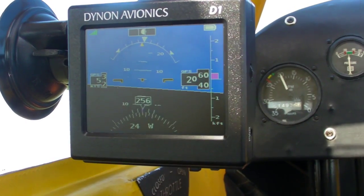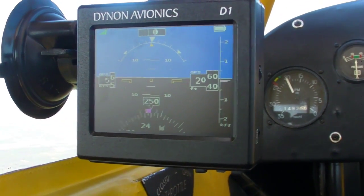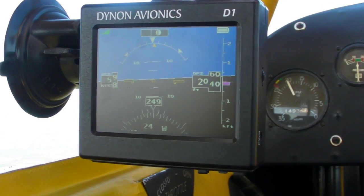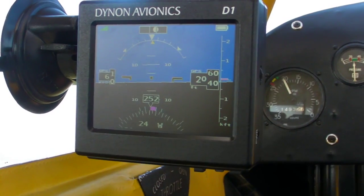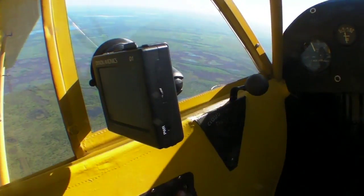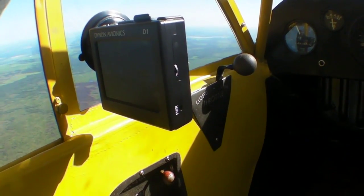Well, sure enough, and I'm flying one. Let's turn the camera around and take a look. This is the Dynon D1 pocket panel, which Dynon calls a portable EFIS. You know Dynon for its line of EFIS products, including the popular Skyview. They've taken some of that technology and crammed it into the D1 — a portable battery-operated EFIS that measures 3 by 3½ inches and about an inch thick.